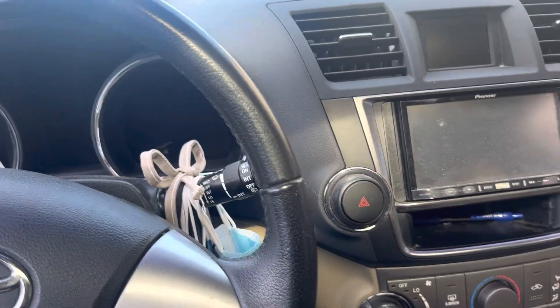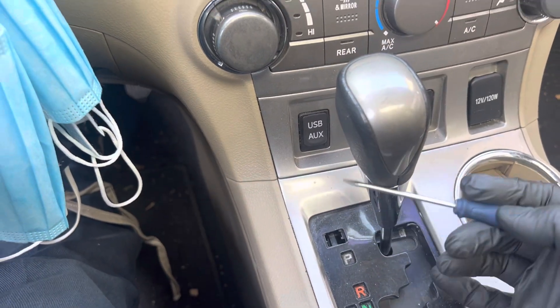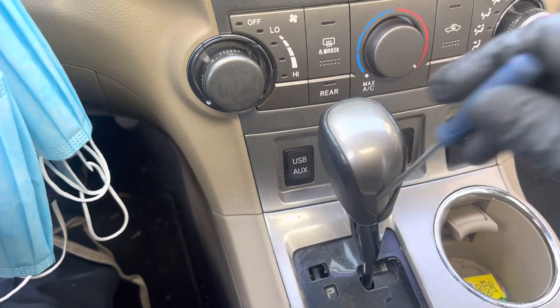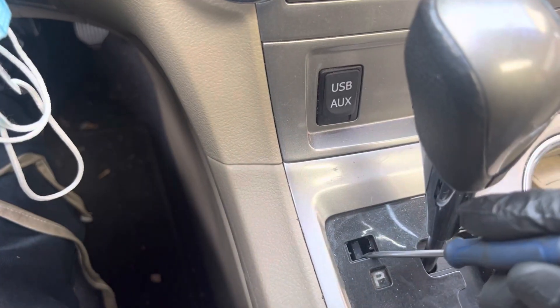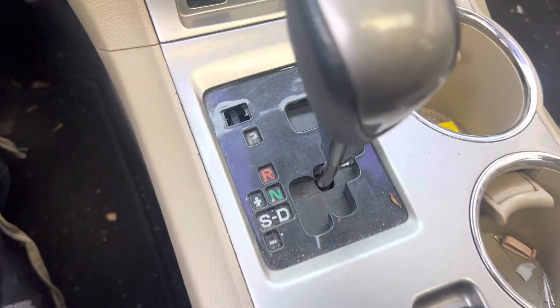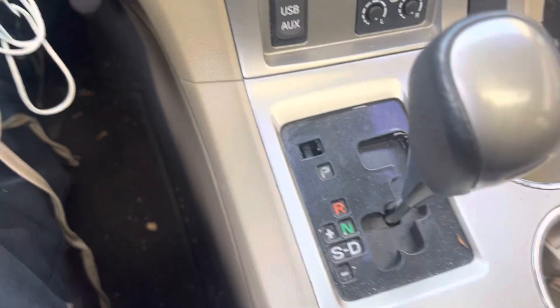2013 Highlander — to get into neutral, there's usually a little clip here you gotta pop off, but it was missing. So what you're gonna do is just push that in there and you'll be able to put it into neutral easy. Just pop that in there and at the same time push it into neutral.